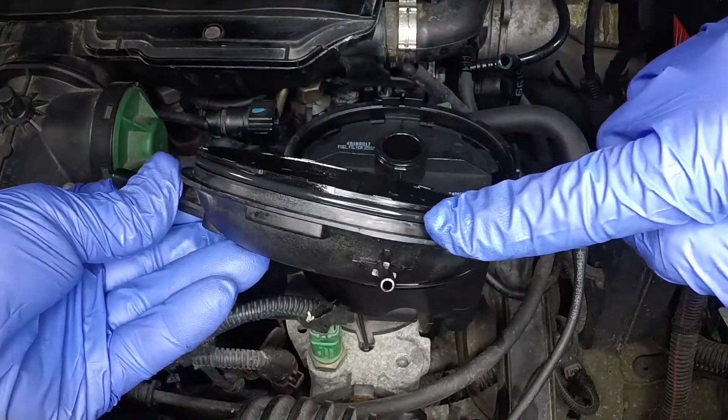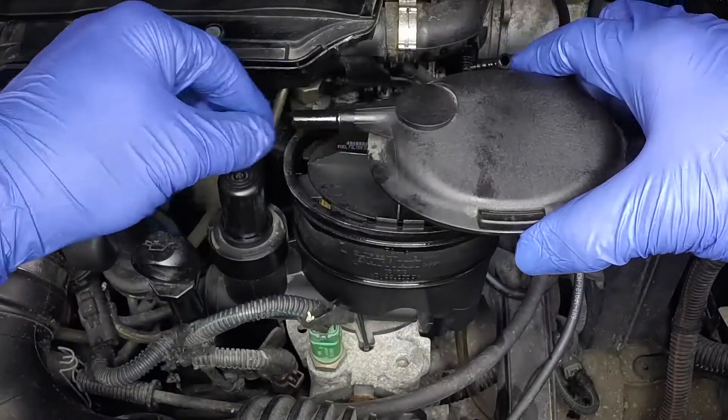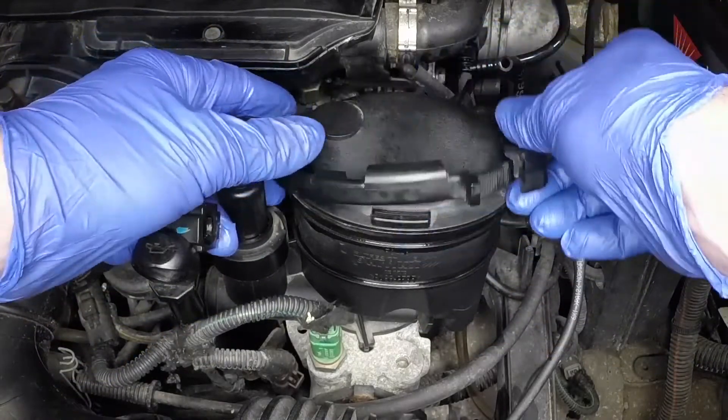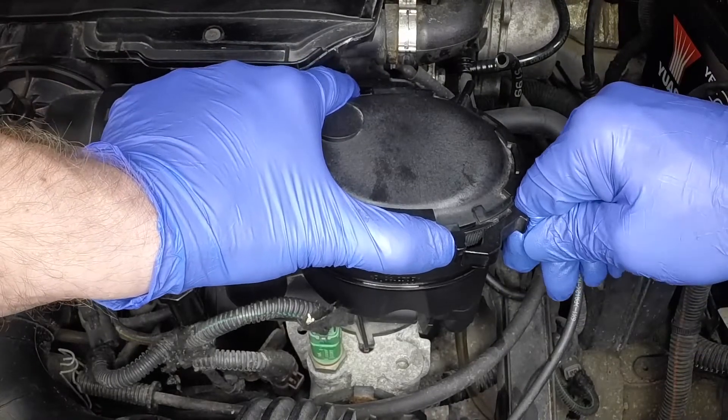Insert the new element into the housing. Lubricate the sealing ring on the cover with clean fuel. Refit the cover, then maneuver the clamp into place and secure it with the clip.